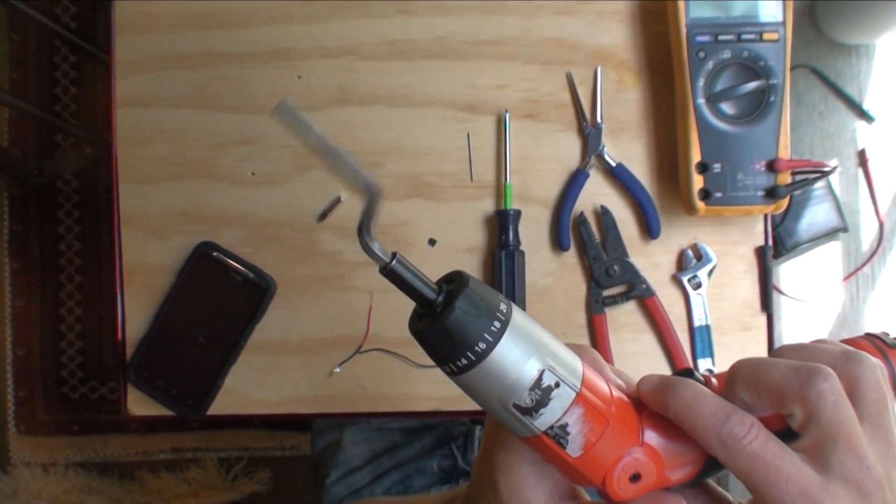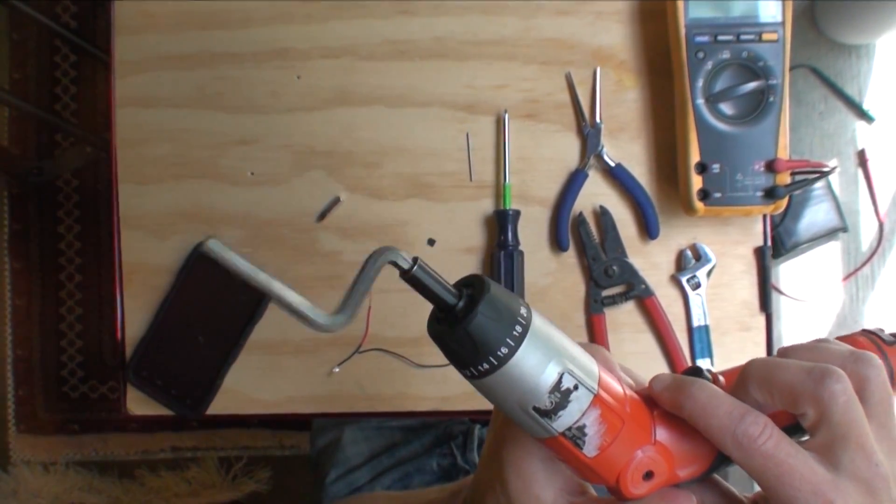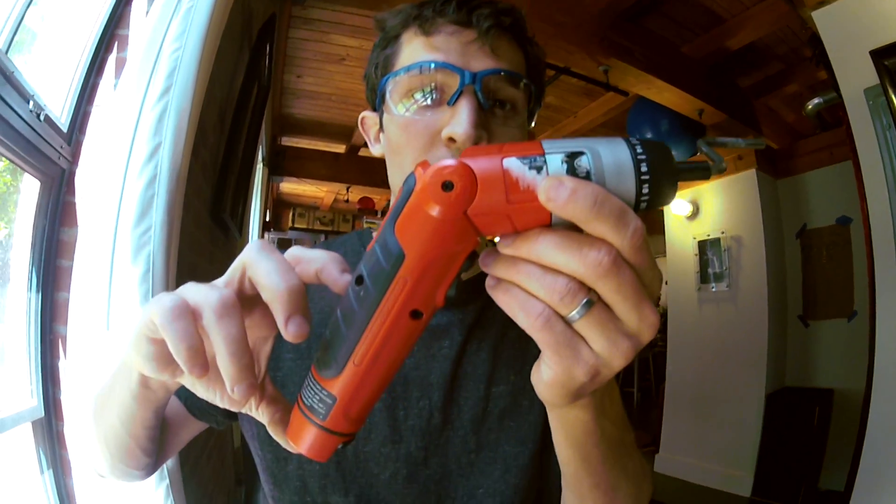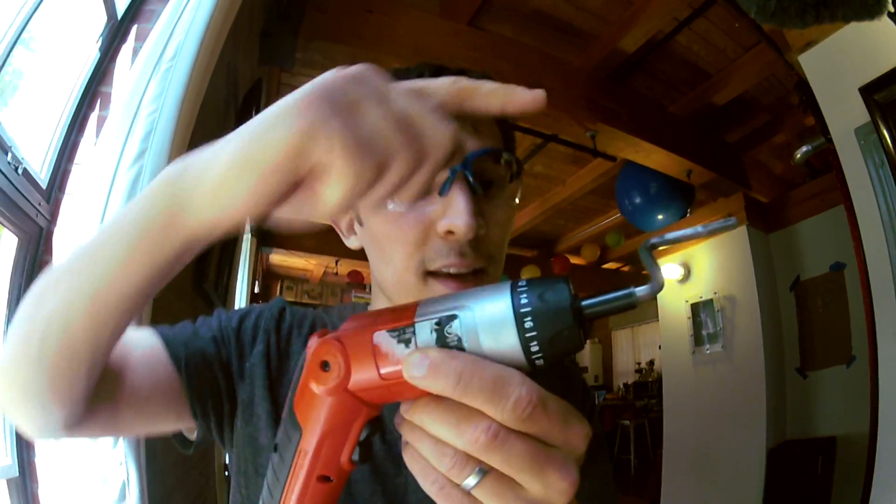I'm gonna put in this hand crank that I made. I pull the trigger and you can see the crank going all around. When we're doing this, we know what's happening is there's electric power going from the battery through the motor into the rotational energy in the front.